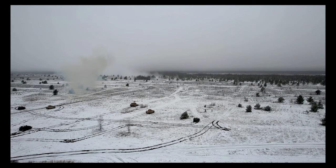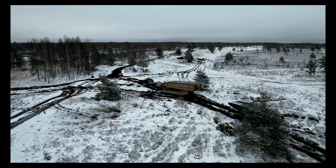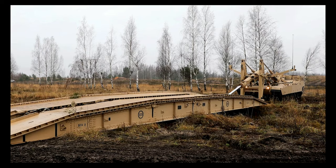We're working with the Latvians, the Spanish, and several other NATO partners to ensure that we're able to accomplish a task and accomplish a mission that we may have to do if we do have to fight.